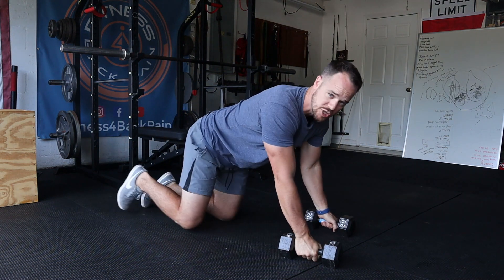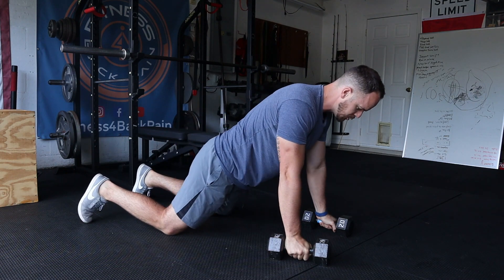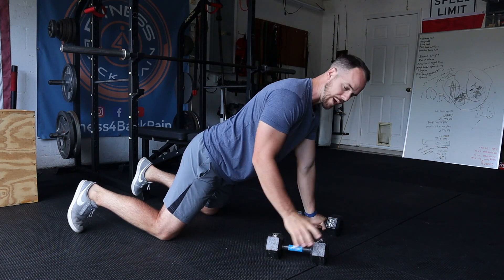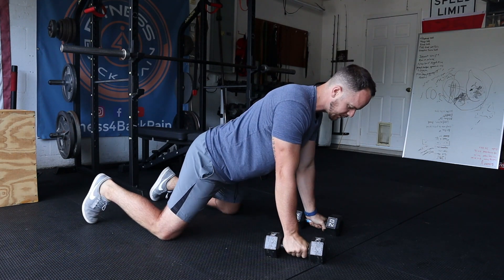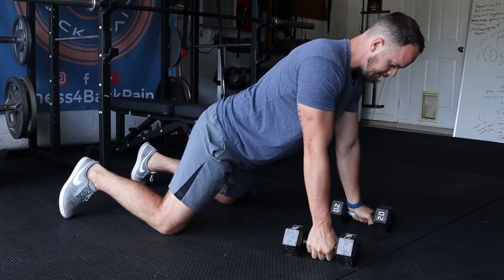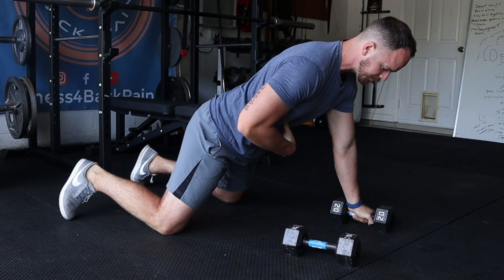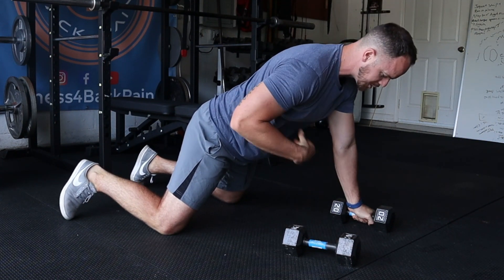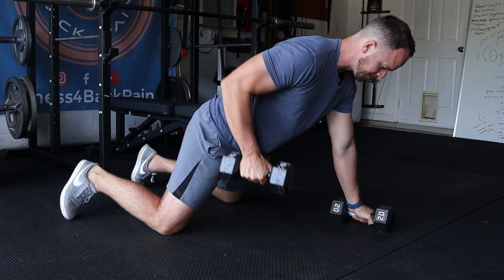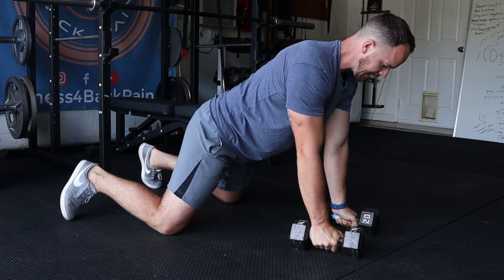The renegade row is essentially this position here — you've gotten yourself into a neutral position, you're braced, your shoulder blades are back and down, and you've got some sort of weight. It could be dumbbells depending on what you have. From the rowing perspective, before you lift, you're going to brace yourself. Pelvis is in neutral, ribs are down, and you're going to row up and back. This is the simplest variation of the renegade row.